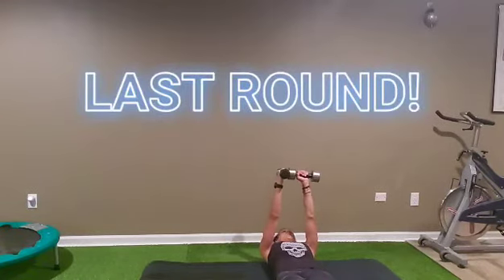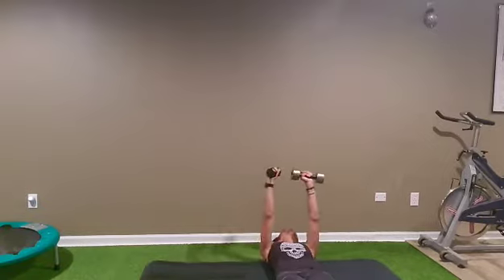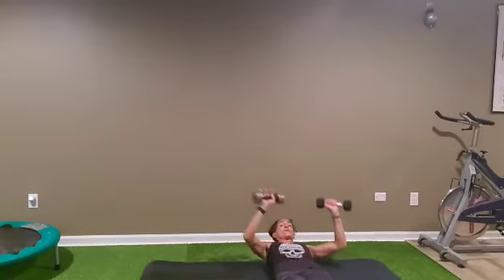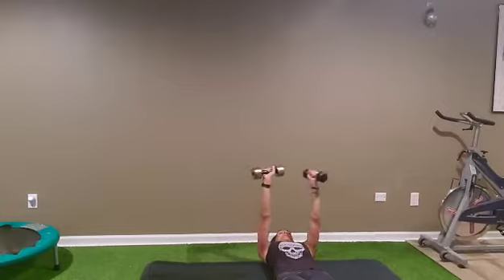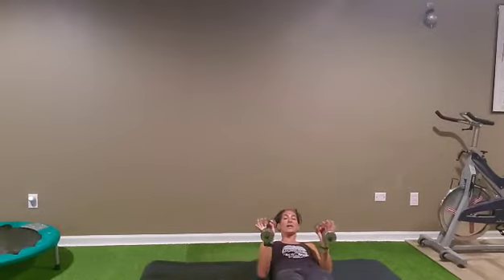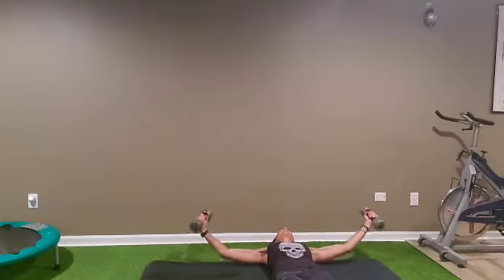Ready guys? Back to number one — one arm press, one arm fly: one, two, three, four, five, six, seven, eight, nine, ten. And switch side — opposite arm, opposite leg: one, two, three, four, five, six, seven, eight, nine, ten. Switch — both together, elbows against the body. Ten good presses: exhale, two, three, four, five, six, seven, eight, nine, ten. And the pulses: one, two, three, four, five, six, seven, eight, nine, ten.